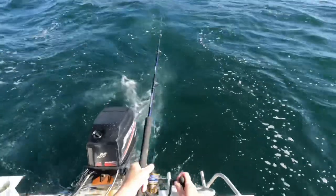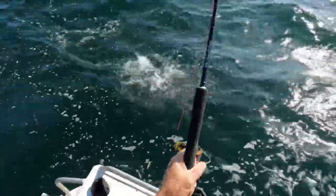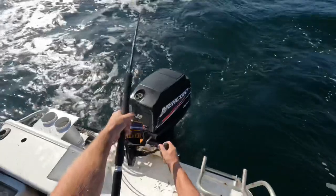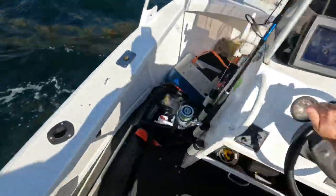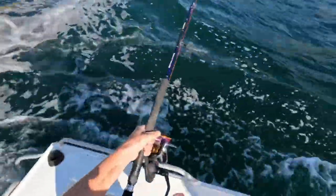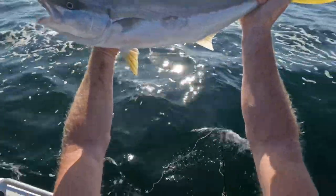They're all bloody tiny kings. These are tiny. A little tiny king there — no big ones in amongst them yet. Another small king. There we go, there's another tiny one. He's undersized, we're just spearing him back in.